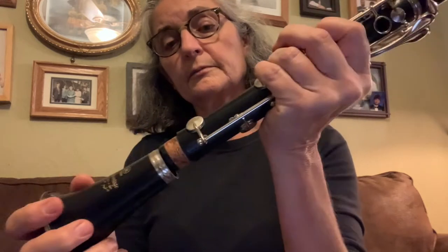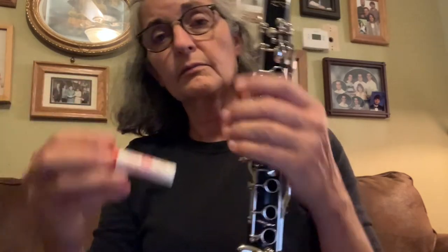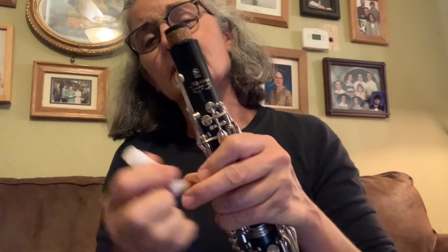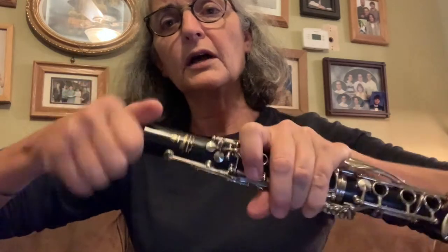Then take the bell and put it on the bottom with a twist. If it's not going on easily, use the cork grease — it looks like a little chapstick. Put a little bit on the cork, either on your finger or directly, and rub it around well. Don't put too much or it'll make a mess. Do this any time the cork feels dry — it makes things go together very easily.